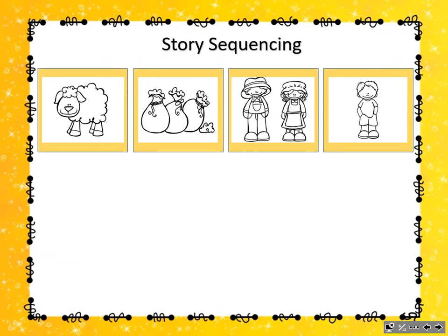Let's do some story sequencing. I've taken part of our rhyme and turned each phrase into a picture. Listen as I go through each picture. Ba-ba Black Sheep, have you any wool? Yes, sir, yes, sir, three bags full. One for the master, one for the dame. One for the little boy who lives down the lane.